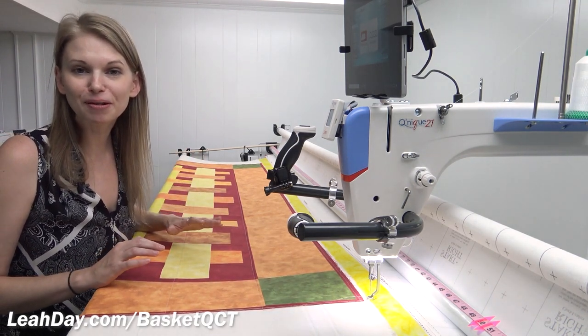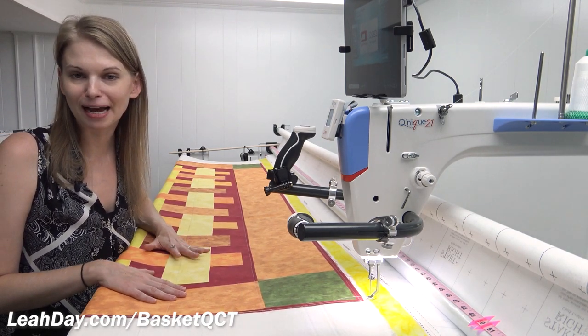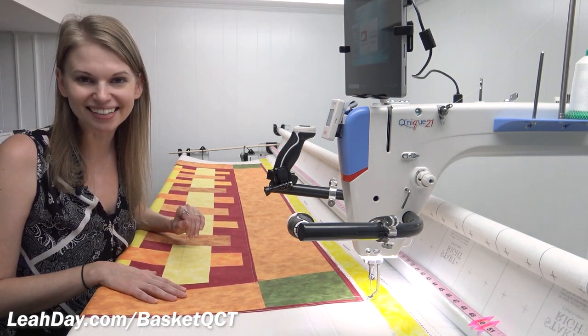I hope that you will join me and jump right into the fun as we stitch this beautiful autumn basket weave quilt with QCT. Until next time, let's go quilt!